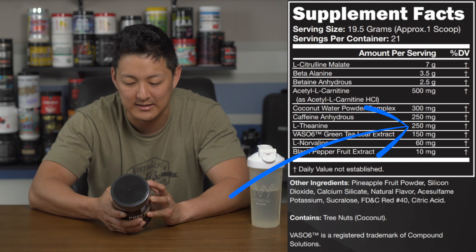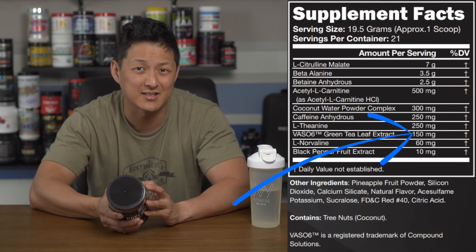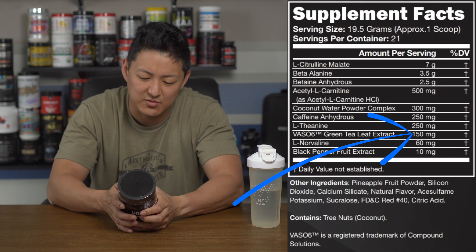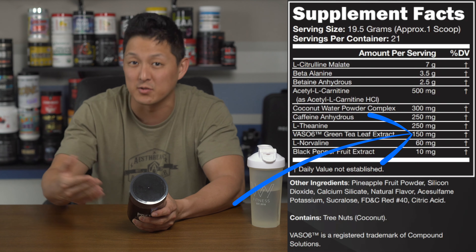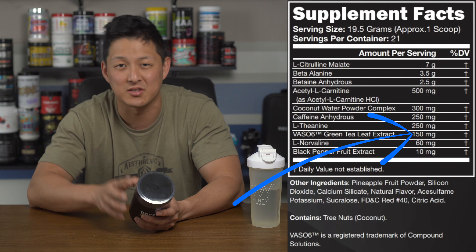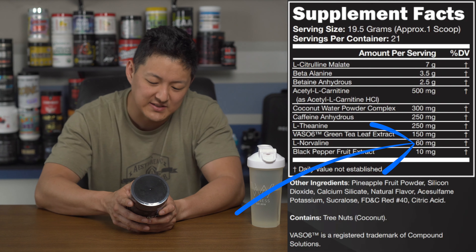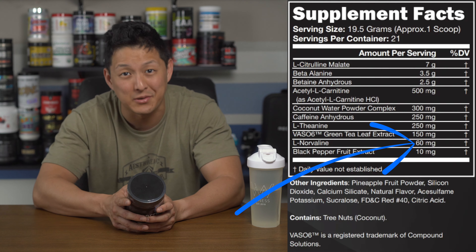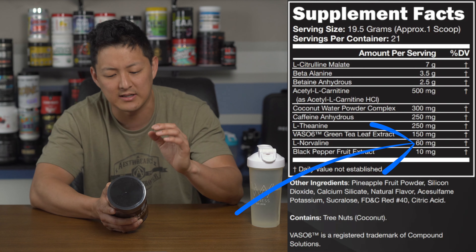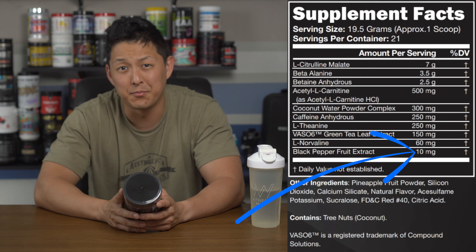Next up, Vaso6 green tea leaf extract at 150 milligrams, which helps with nitric oxide production and pumps. The research from Compound Solutions who developed it was based on 300 milligrams as the base dose, so this is split in half — interesting to see. Then 60 milligrams of L-norvaline, also for nitric oxide production and pumps, though again a very low dose. They're clearly trying to layer multiple pump ingredients together.